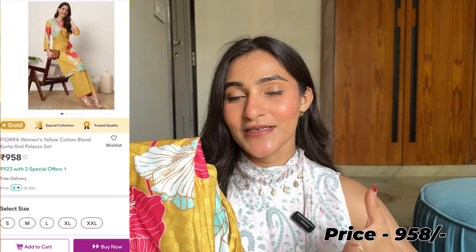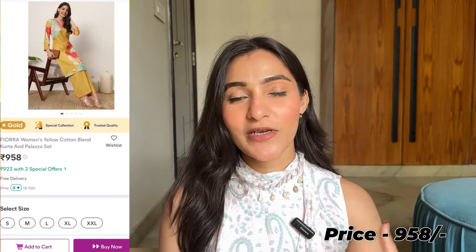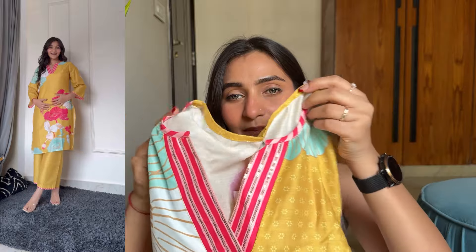First of all, I ordered this kurta set. I feel butter yellow is the color of the season, so whenever I go shopping, I search for yellow color first. This one is very comfy, very baggy - the Pakistani style is my vibe. On the front, you will get a V-neck overlap style, and on the neck you will see sequin work. I love the pattern - the yellow and pink contrast here is very lovely.